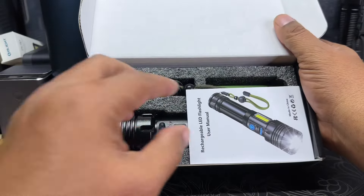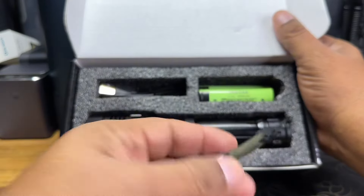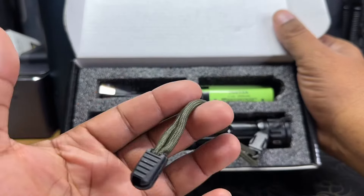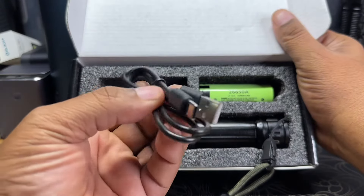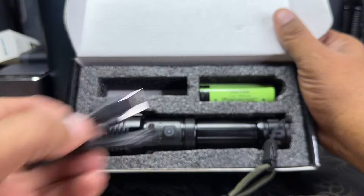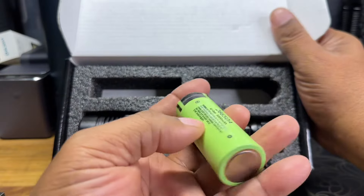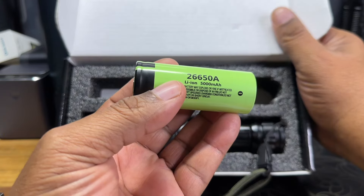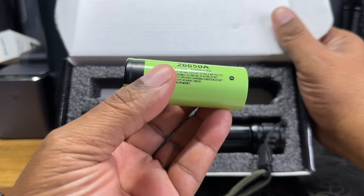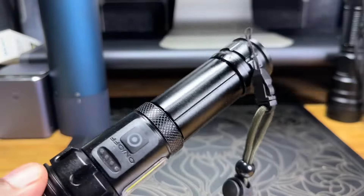Right away we're greeted with the starter manual. We also get a lanyard that is already attached to the light, which is really nice. We get a USB-C to USB-A cable for charging, and we get a whopper of a battery — a 26650. I don't think I've ever seen one of those before.